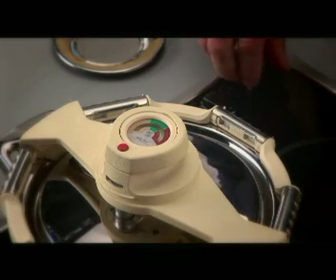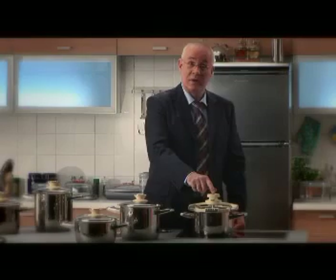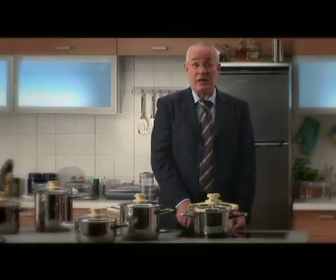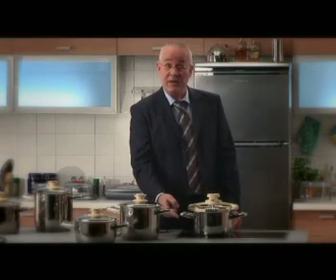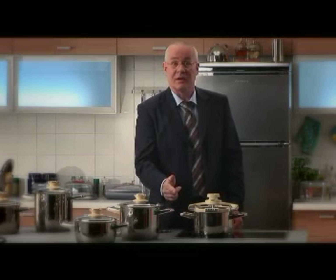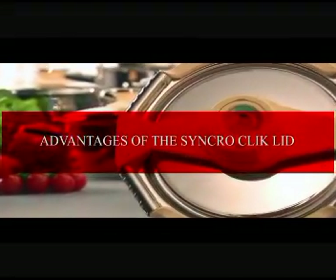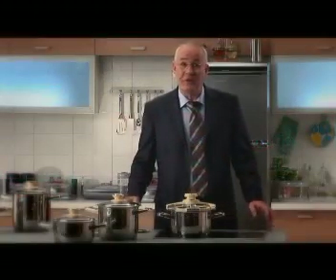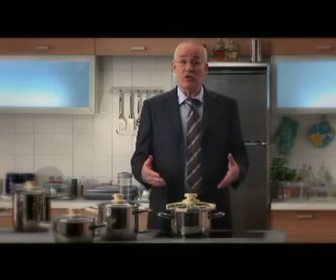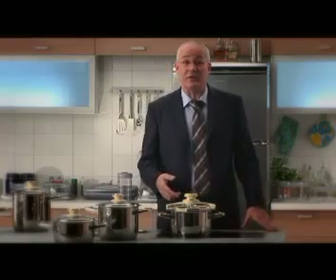Now we turn the heat up to maximum. Once the red button pops up, we turn the heat down to minimum again, because the acu-thermal base of all Zepta cookware saves energy. Now the cooking time is running. Now that our food's almost cooked, let's talk about the advantages of this state-of-the-art product and the benefits it brings.